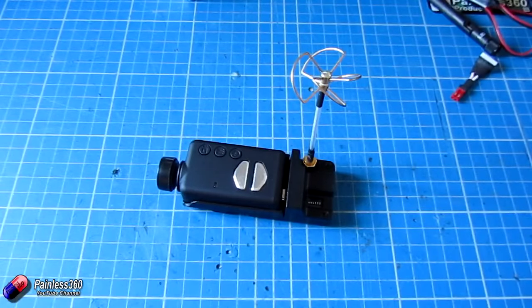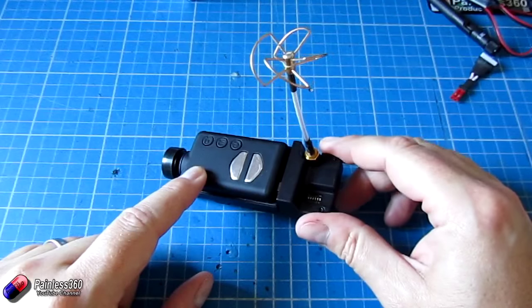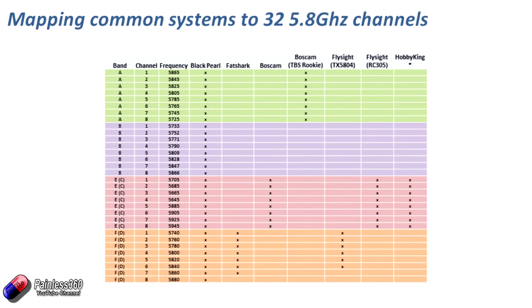Now let's look at the actual channels and how they all work. There are 32 channels accessible via this transmitter, typically grouped into four bands. They're usually called band A, B, E, and F, but in this manual they're called A, B, C, and D — band E is C and F is D, which can be a little confusing. Each band has eight channels. The Fat Shark Immersion RC equipment I use is on band F, or called band D here, and by default most of my stuff is set to the first channel in band F, which is F1. We'll look at how to set that up now.